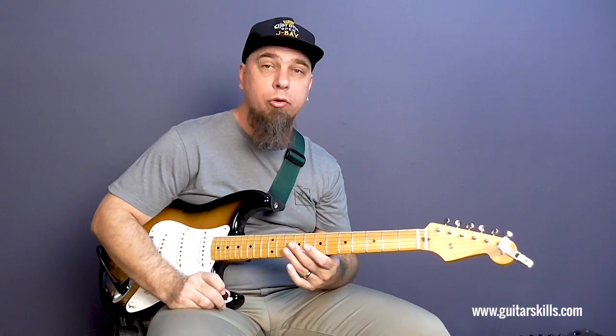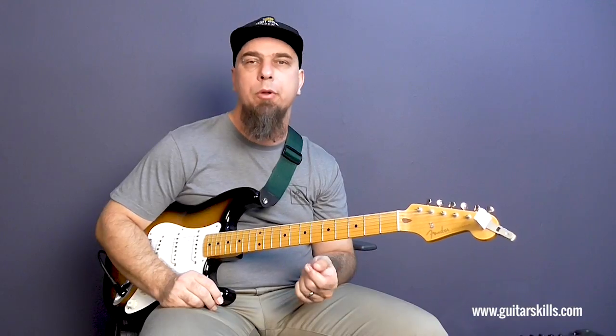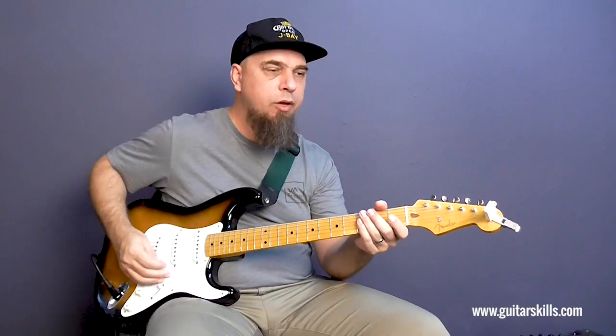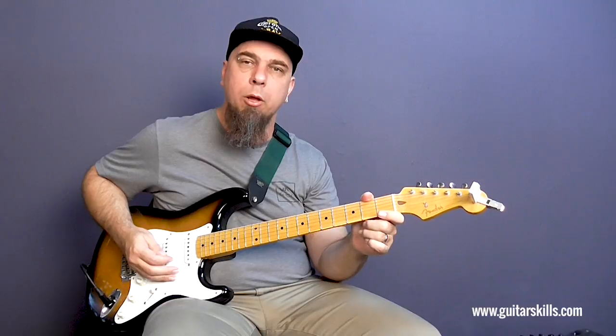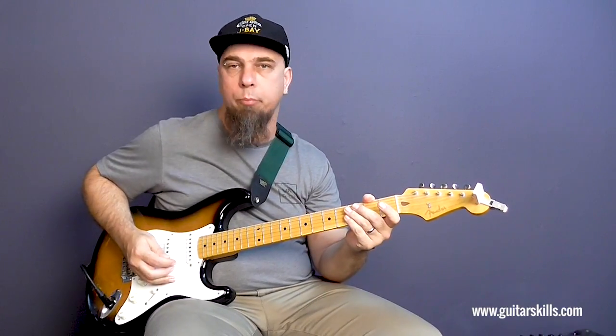Hey guys, this is Joel from guitarskills.com and in this video I'd like to show you how to play a cool blues lick. What you've just heard was a lick in the open position making use of string bending, hammer-ons and pull-offs.